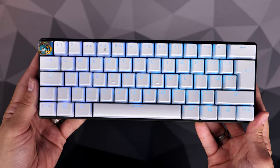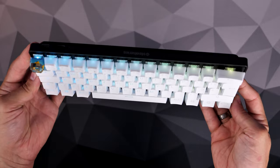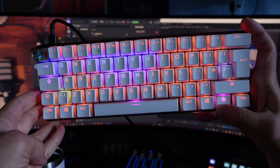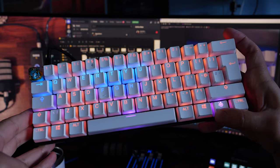Because they're pudding keycaps, they let through a lot more RGB lighting — you can see it shining through the lower half and the lettering stands out really nicely. Worth noting though: the secondary layer of actions is not labeled on the pudding keycaps, so you have no idea what button does what. You need to go into SteelSeries GG software to work it out, although pressing the SteelSeries key does highlight which keys have a secondary layer.